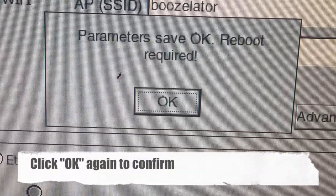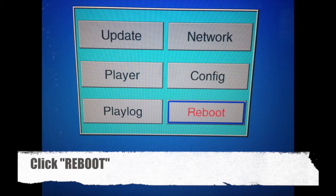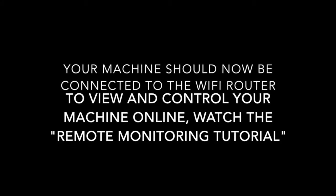Once you've clicked OK, find the exit button on your remote control and click it until you reach the main menu. Once at the main menu, click Reboot. Your machine should now be connected to the Wi-Fi router. To view and control your machine online, please watch the remote monitoring tutorial.